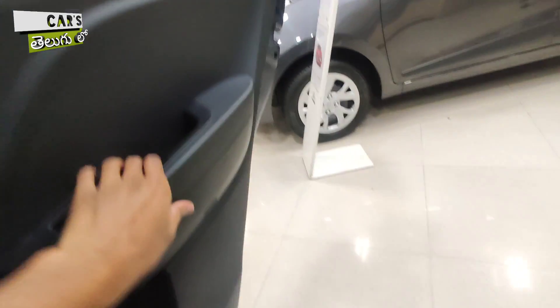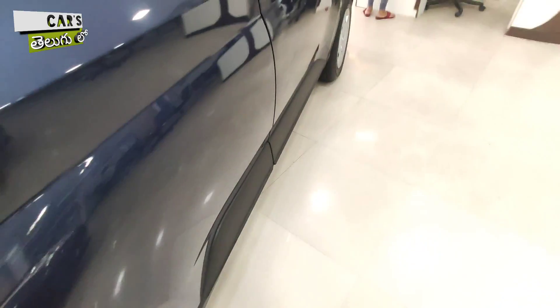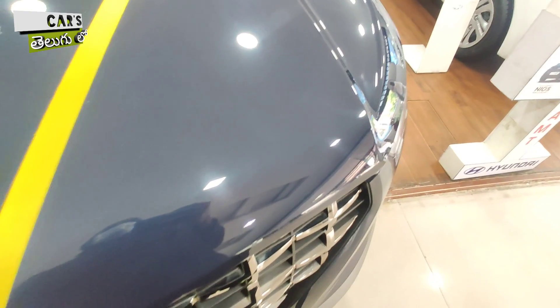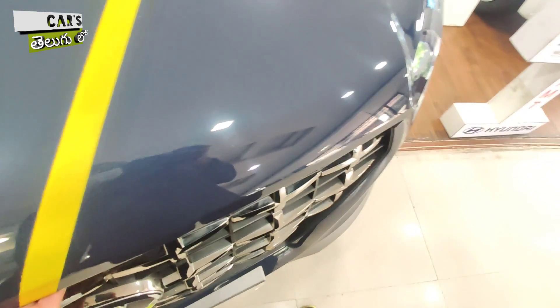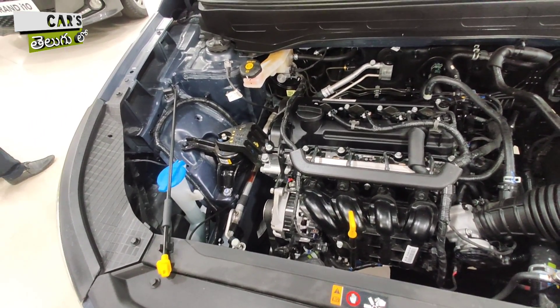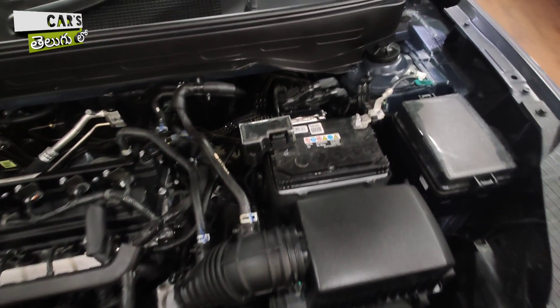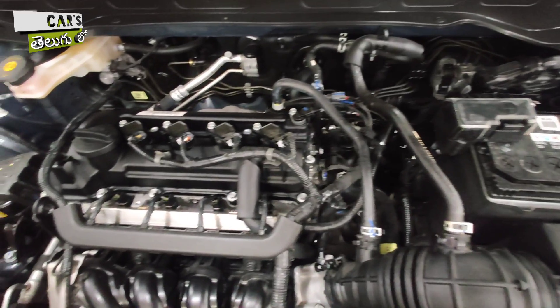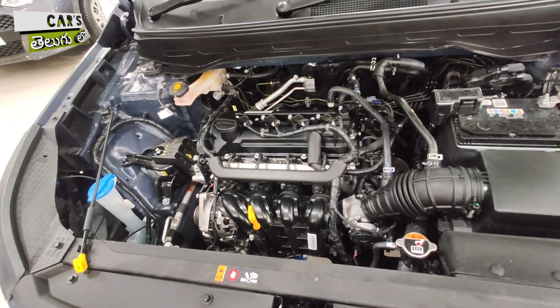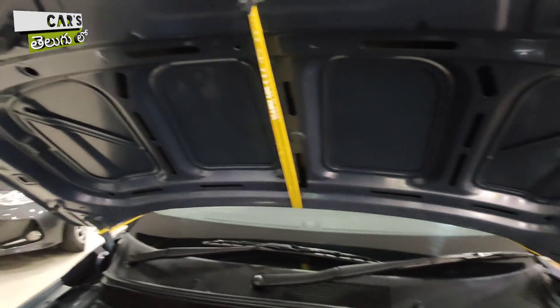Coming to the engine options, there are a total of three engine options available — two petrol and one diesel. The turbo petrol engine produces 118 bhp of power with a mileage of 18 kmpl, available with manual and automatic gearboxes. The 1.2-litre naturally aspirated petrol engine produces around 83 bhp with 17 kmpl mileage. The third option is a 1.5-litre diesel engine producing 100 bhp with an expected mileage of 23 kmpl. The overall fuel tank capacity is 45 liters.